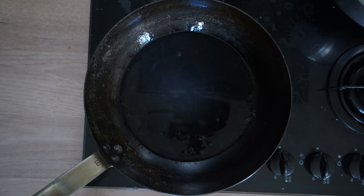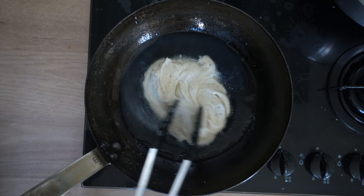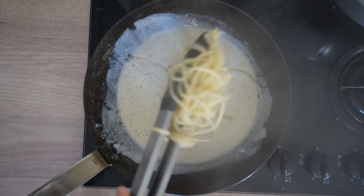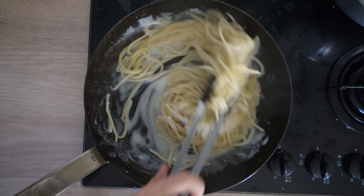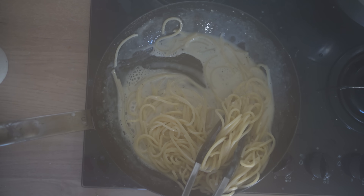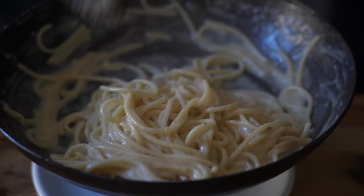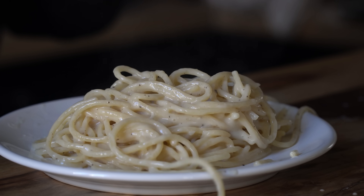To assemble into Cacio e Pepe, all you have to do is add a couple spoonfuls of pasta water to a pan along with a couple heaping spoonfuls of that cheese emulsion, and mix those together. Then toss in the pasta, mix all that together as well, and turn the heat to low and start to cream the two together. You still want to be a little bit careful with the heat, but you can really bring this all the way up to a simmer without any of the issues we had before. Serve it as before with some toasted peppercorn and a little more cheese over the top.